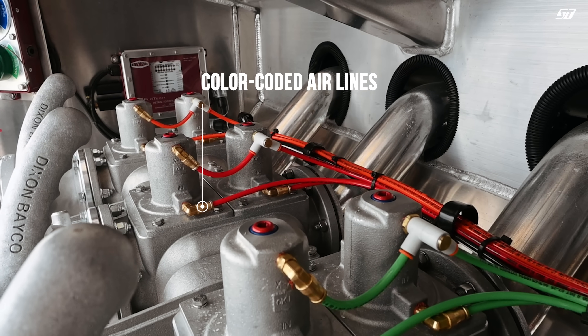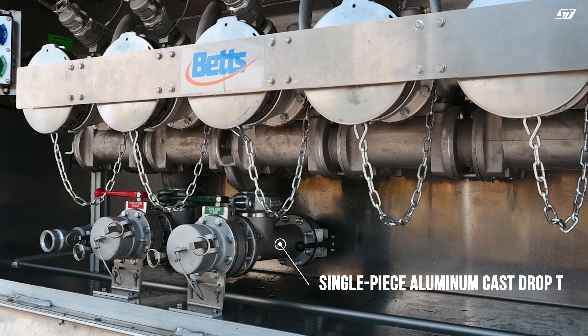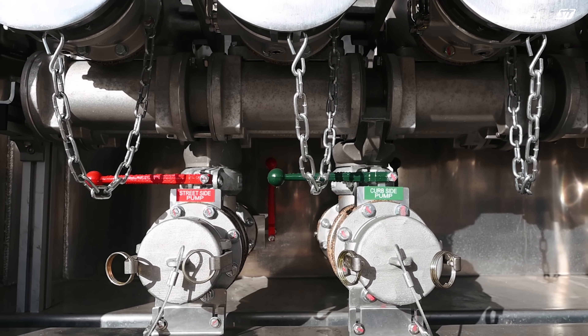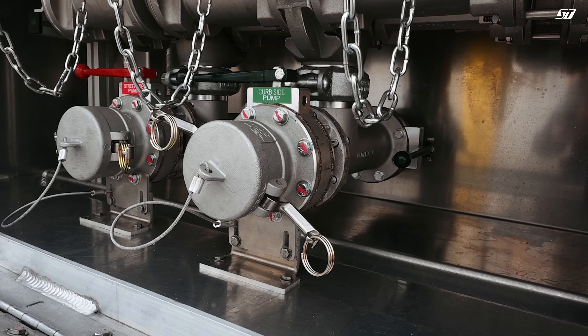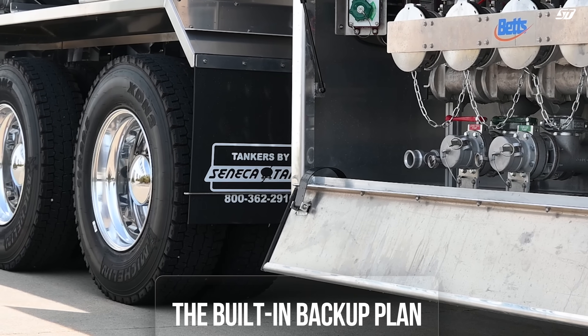The curbside cabinet houses our standard color-coded air system that is designed for easy troubleshooting and diagnostics. It also houses our proprietary single-piece aluminum cast drop key that includes gravity drops on trucks that don't have complete bottom load and a pump out — an external suction point with super simple connection points. No crazy adapters, just a regular drop hose. This is your get-out-of-a-pickle option.